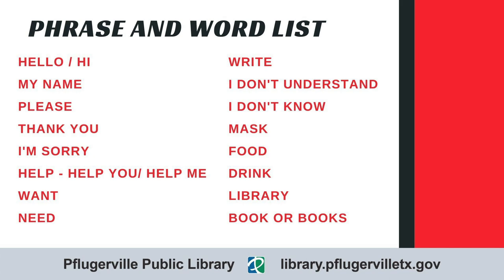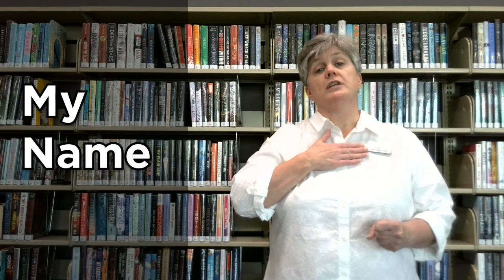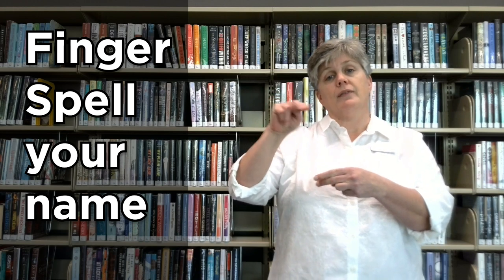Now it's time for me to show you a few phrases and vocabulary words that will help you as you communicate. Let's start with my name. You're going to point to yourself — my name — and then you're going to fingerspell your name. That's important so the person knows who you are. If you're not sure about fingerspelling, you can always point to your name tag. The next one: please. Here's thank you. I'm sorry.